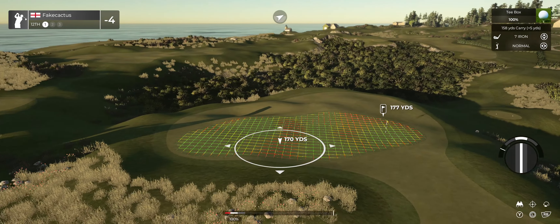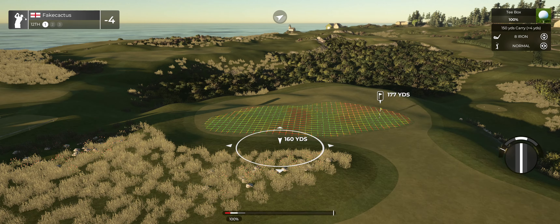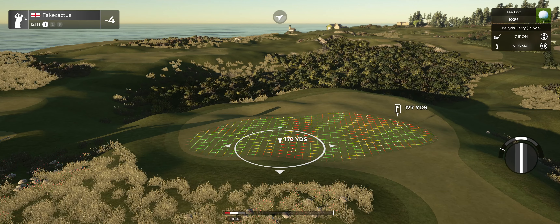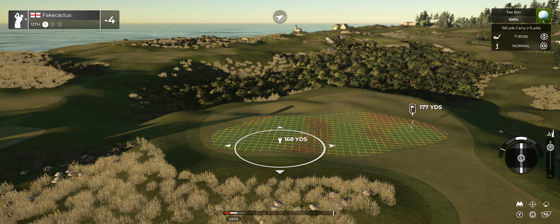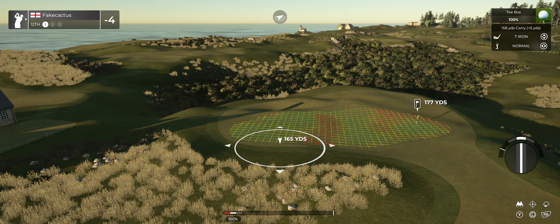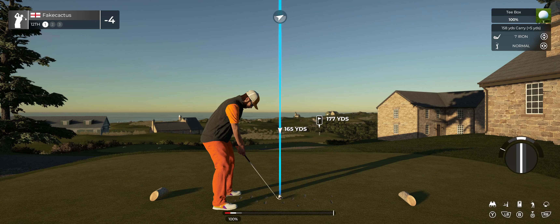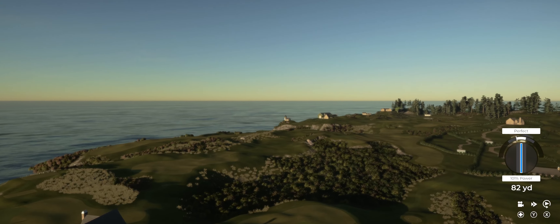Teeing it up now on the 12th. Ah, it's swinging like silk.